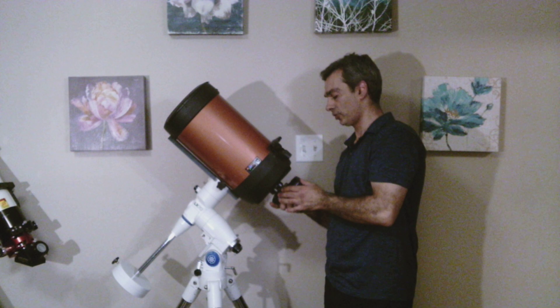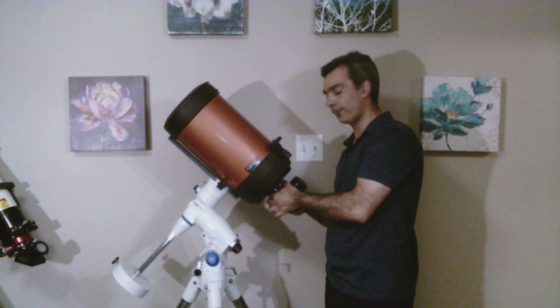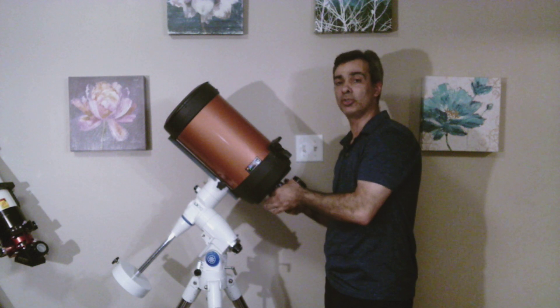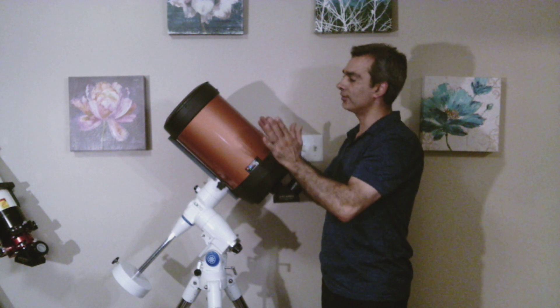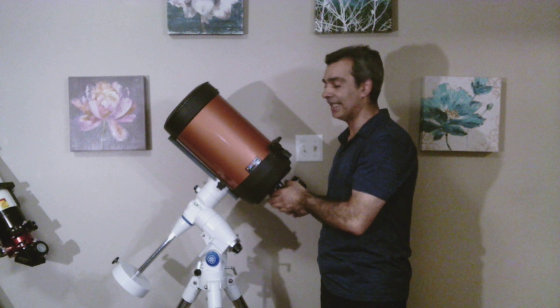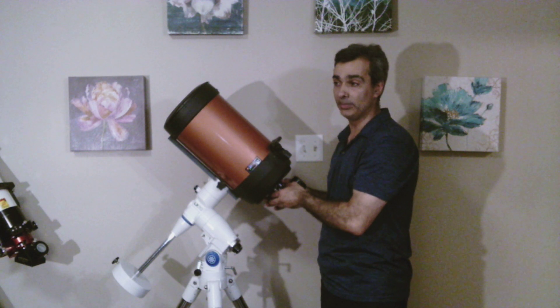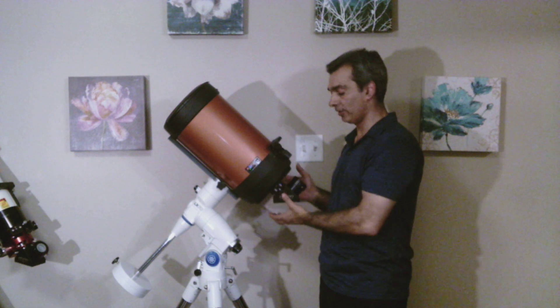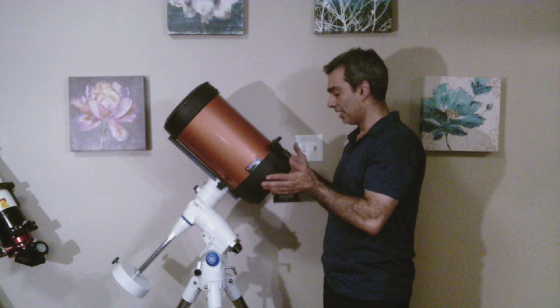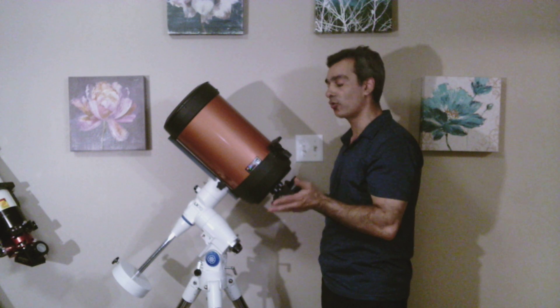Right now I've got a 2-inch focuser on it. You could have an inch-and-a-quarter focuser, or you can put a 2-inch focuser if you want wider fields of view. Because it is F10, which is a 2,000 millimeter focal length — that's a lot. You can put a focal reducer in here, converting it to an F6.3, so almost half.